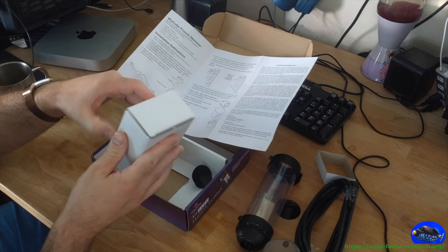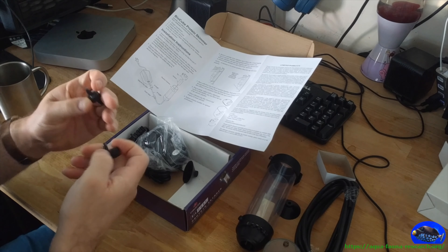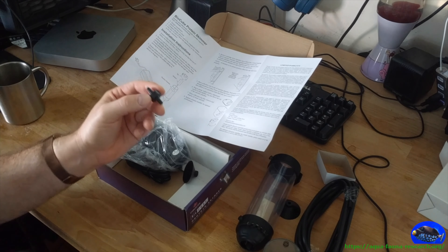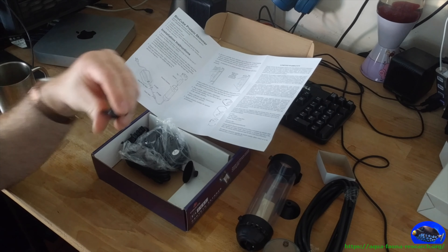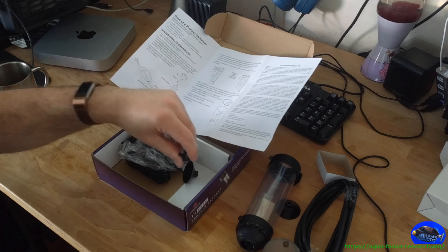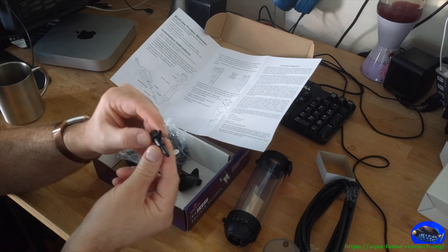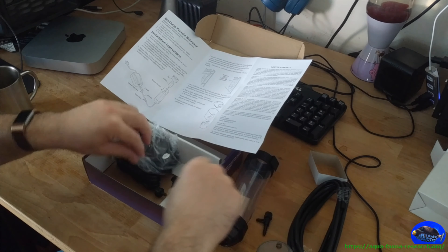We're going to use it with a generic 10-gallon tank — a super micro saltwater tank. I have hermit crabs, one green crab, and a few very small snails, so lots of small invertebrates and no fish at all. The tank has a makeshift filter that's incredibly insufficient, and it's filled with dirty seawater. This is a budget micro tank, just a test setup with invertebrates, not actual fish.